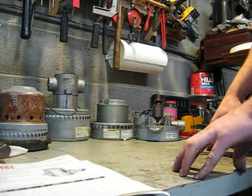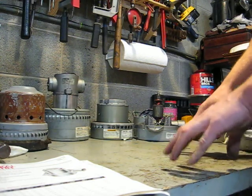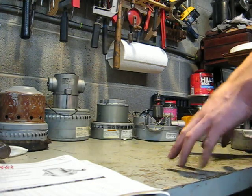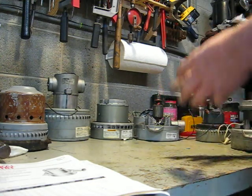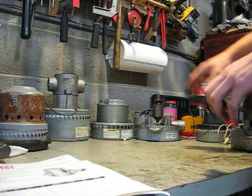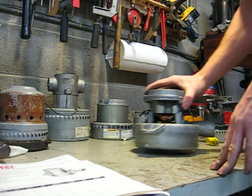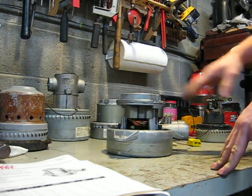I believe it was the Bishop brothers that owned VacuFlow — Harold and Paul — that went to Lamb Electric and said, can you make us a central vacuum motor specifically for a machine where the exhaust has to be piped away from the machine? And what they came up with was the 115334, shown here.